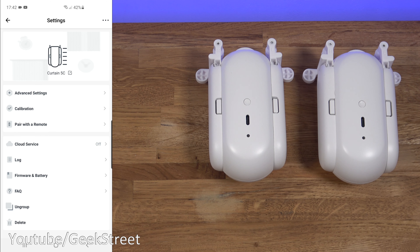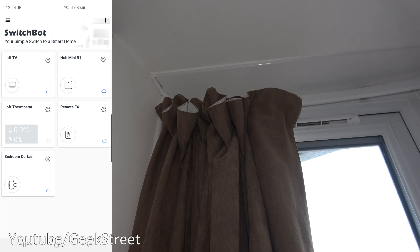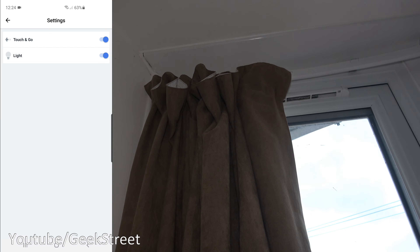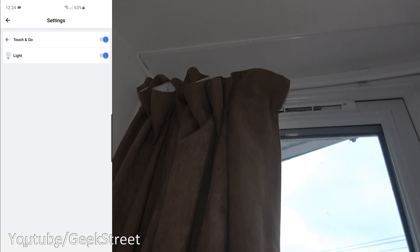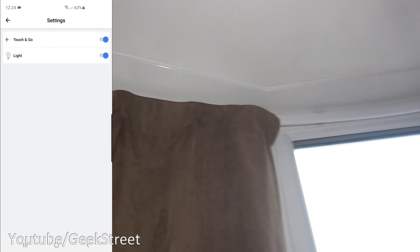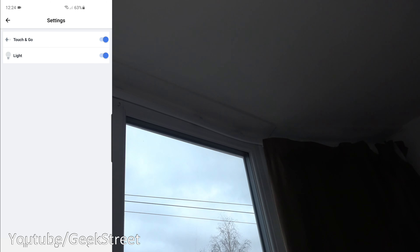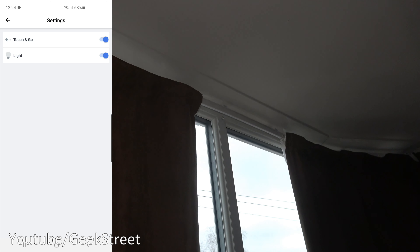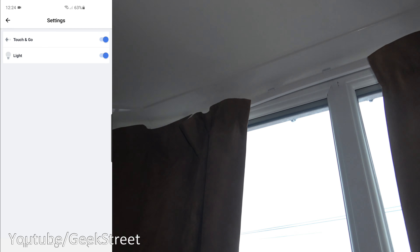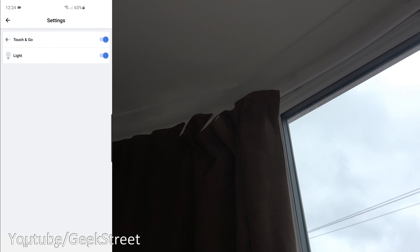Worth showing: in curtain settings under Advanced Settings there's Touch and Go. With this enabled, you can literally just pull a little bit on the curtain and it starts moving automatically — both are moving as they've both been calibrated. The advantage is you're not reliant on the app at all; you can just use a pull motion. The same applies for opening — pull a little and there you go.